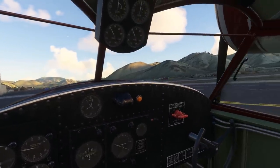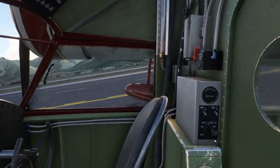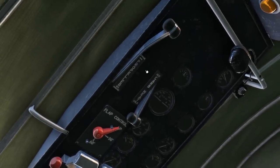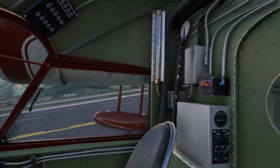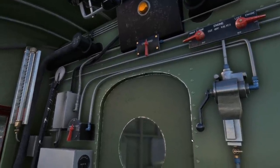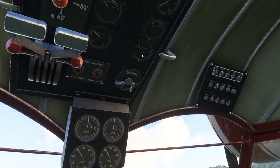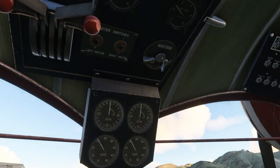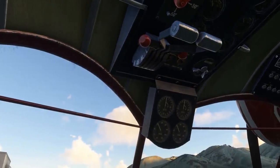Running through the startup checklist: the parking brake is set, battery switches and generator switches are on, carburetor air is set to cold, prop set to full decrease, fuel tank selector on both, fuel cutoff valves are both on. Cross feed is off and on the wobble pump we'll just prime that once — looking for a fuel pressure of between 3 and 4 psi. Emergency ignition switch is on, mixtures set to idle cutoff. We'll prime the engine by pumping the throttle four times.